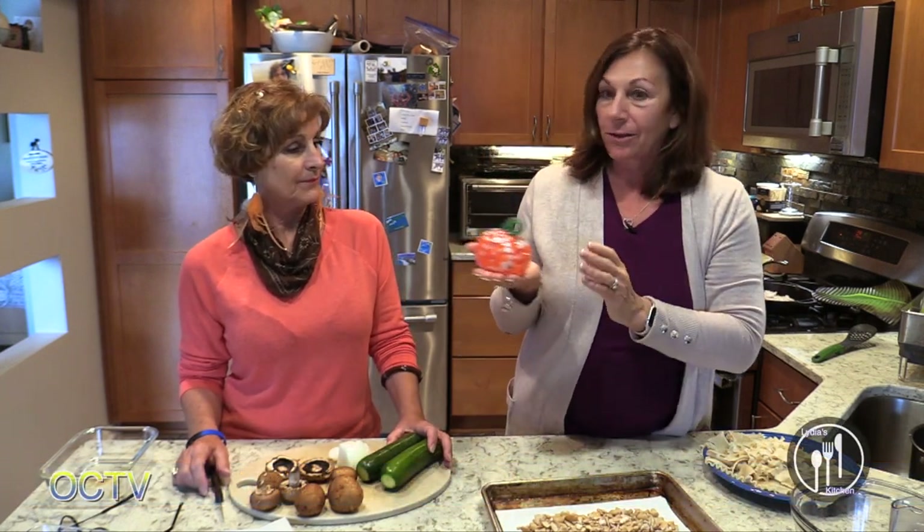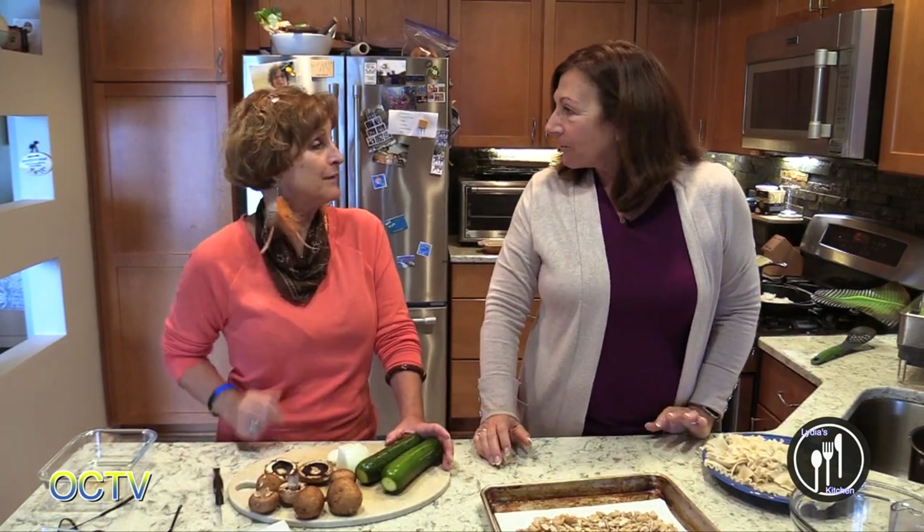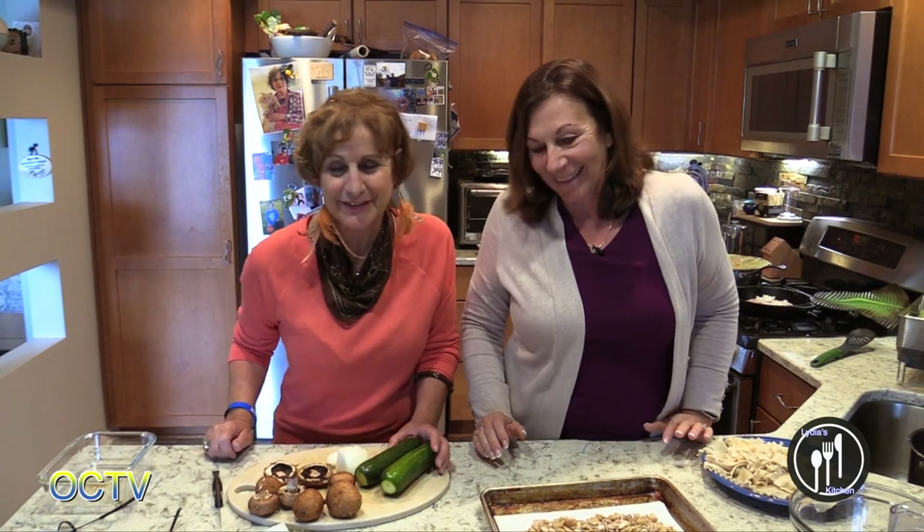Hello and Happy Halloween! Now the holidays begin. This is it for my decorations in my house — I have a pumpkin on my table and that's it. I decorate myself more than that. Welcome back to Lydia's Kitchen.